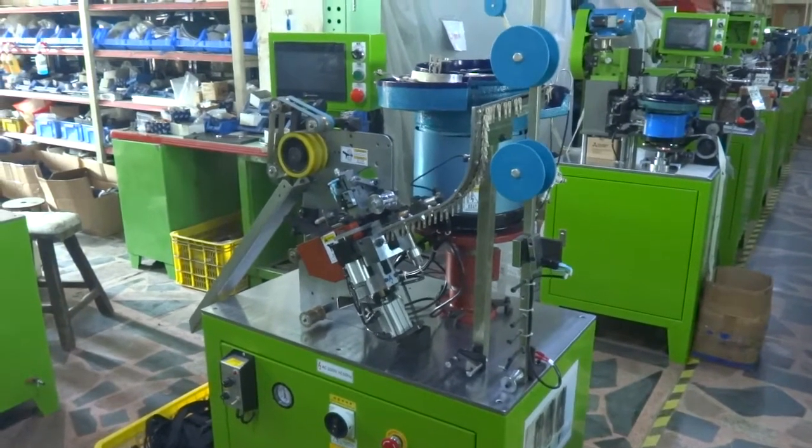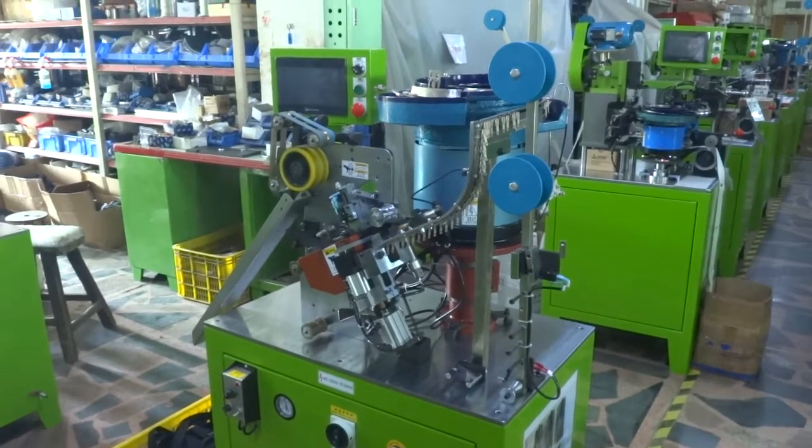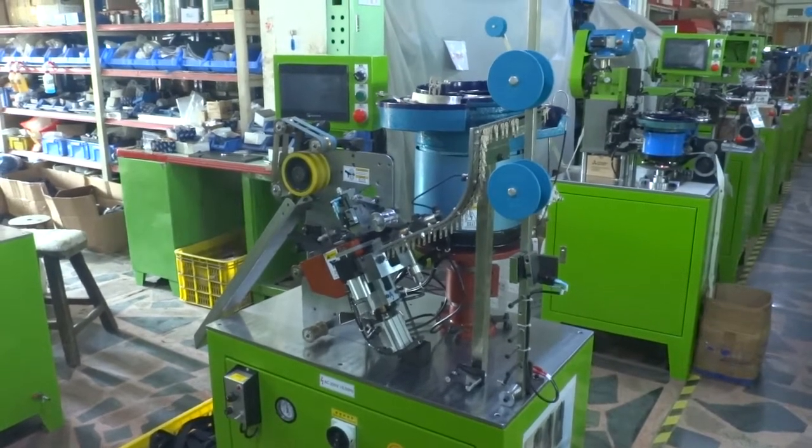This is YFN 2NCA, the Auto Nylon Slider Mounting Machine by computer control for the No. 7 Nylon Zipper. Now we are going to test this machine and teach you how to operate this machine.